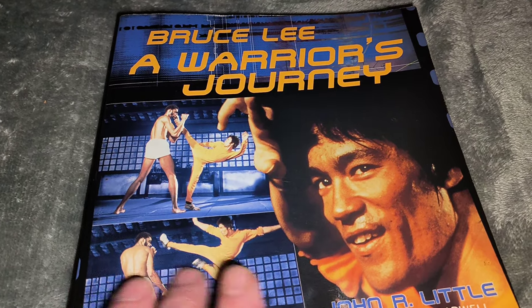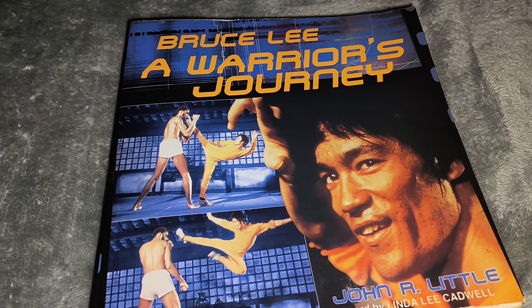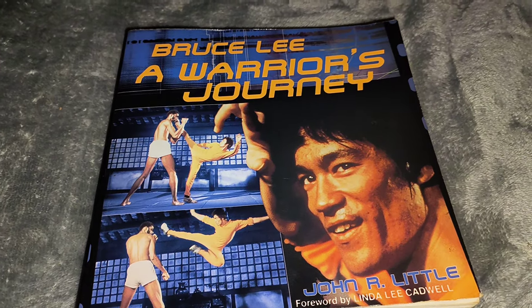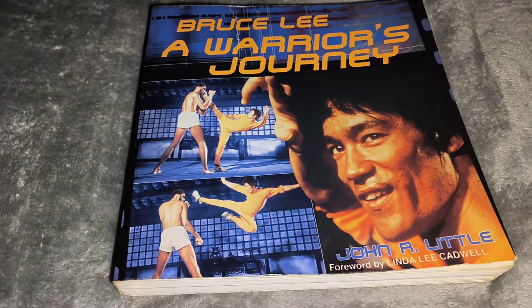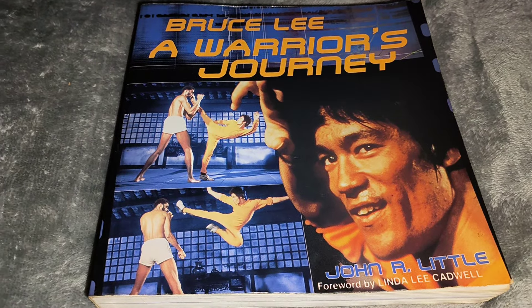It's a companion piece to the Bruce Lee: Warrior's Journey DVD that came out, which showed you about 30-odd minutes of Game of Death instead of the 11 or 12 minutes you get with the movie version. This has got a hang-out and it's absolutely brilliant.